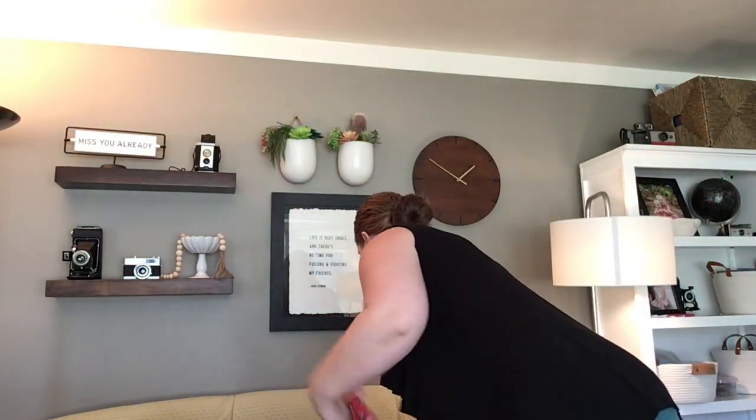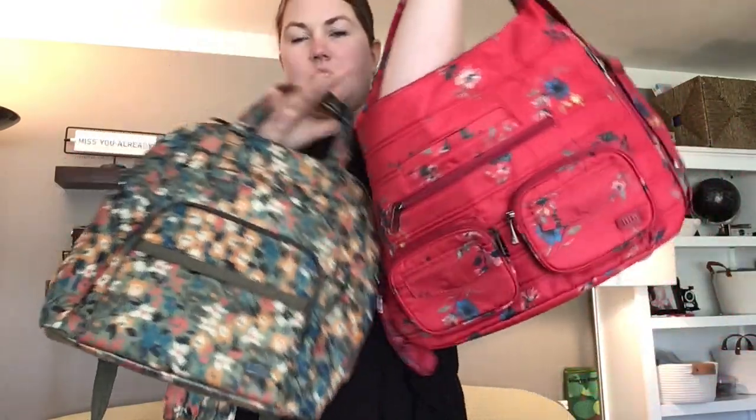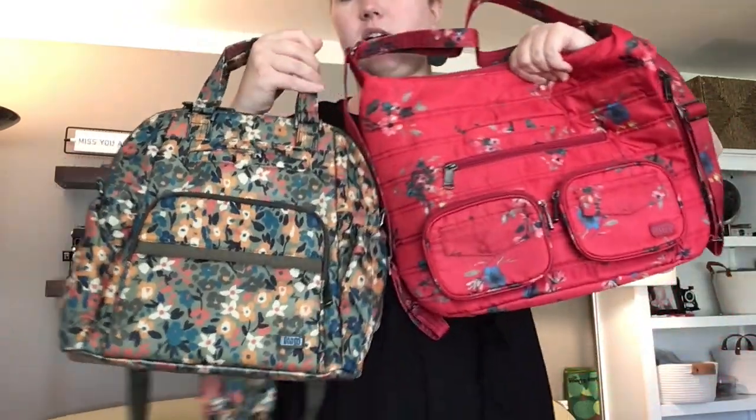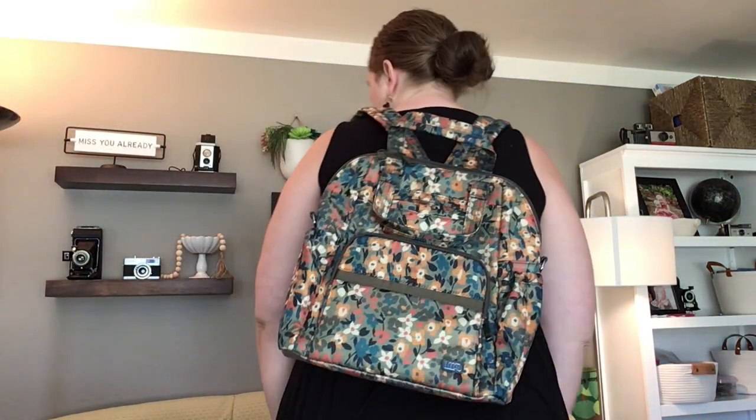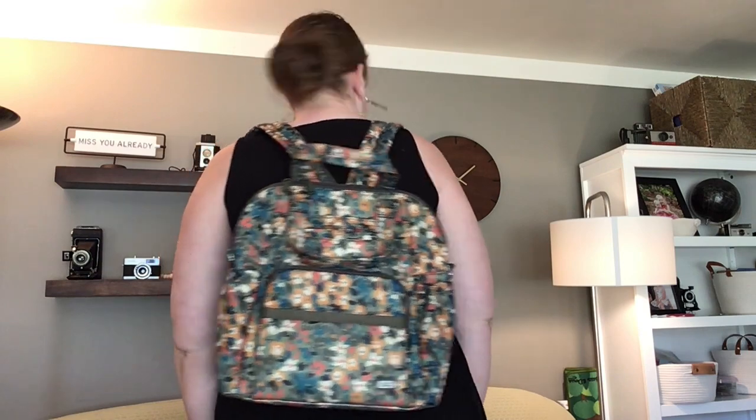Let's hold the Zip Liner up next to the Canter. You can see the Zip Liner is maybe a little bit bigger when they're both laid flat, but I think the Canter can hold a little bit more because of the way its pockets are. This one is in Wildflower Olive. It has tote straps, a crossbody strap, and backpack straps, but today we're just looking at the backpack straps. Here it is on my back.